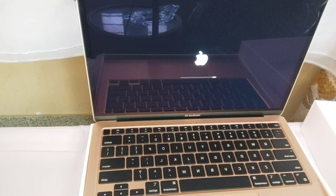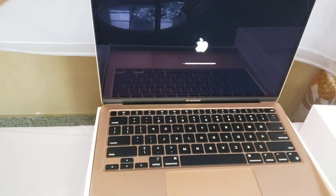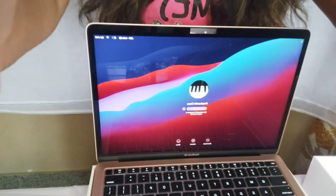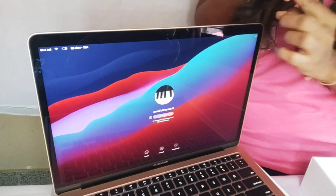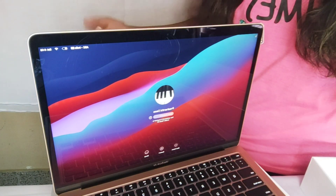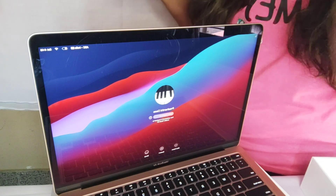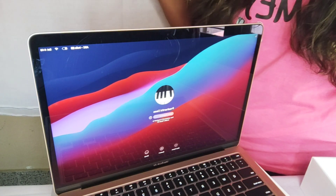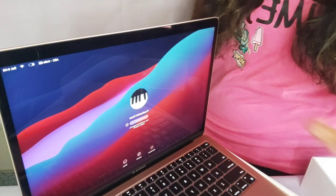When you open the laptop, it automatically turns on and starts loading. One thing to note is that when setting it up, it will ask for your Apple ID — make sure you create one and don't forget the ID and password. If you forget the password, the entire data on the laptop gets erased, so please remember it.